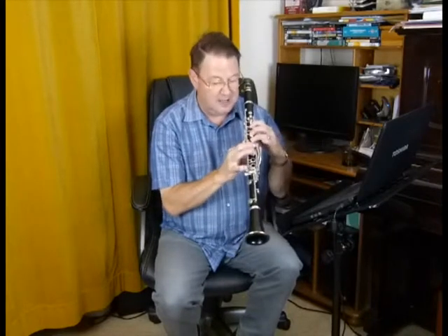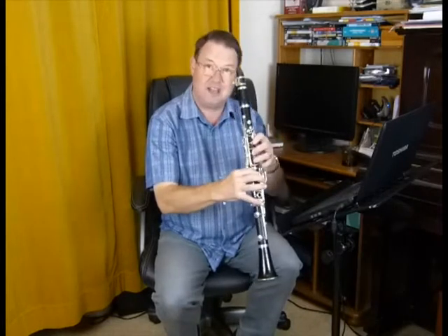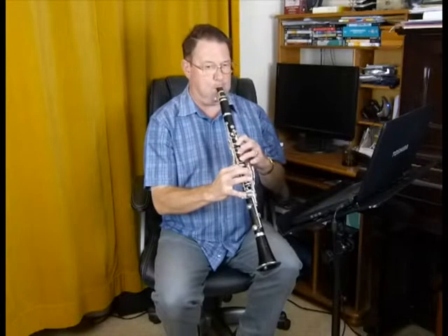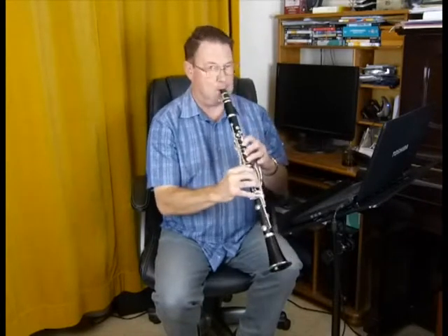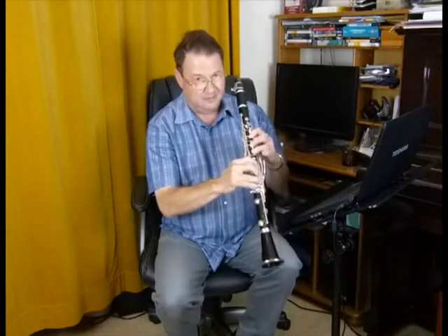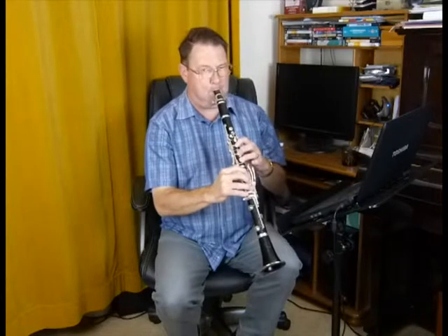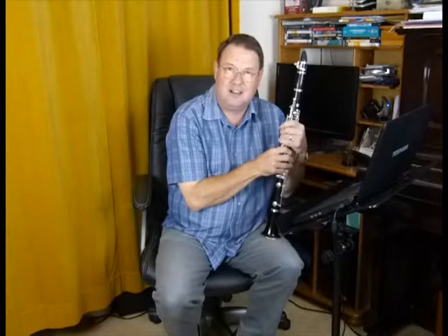And then what you want to do is play a B flat — same thing. Don't you touch that key, ask them to do it for you. Then A. Then G. And that's the technique for getting up into the high notes.